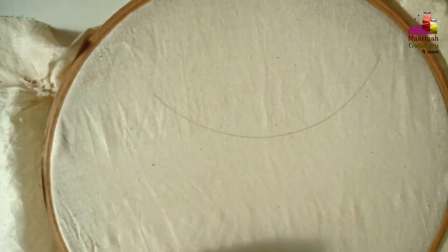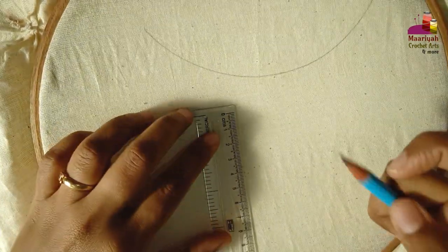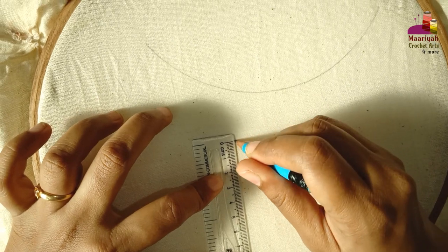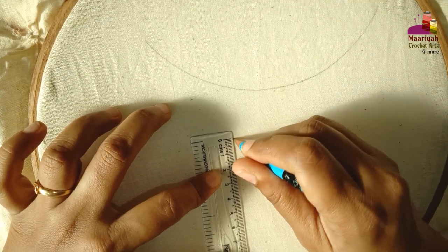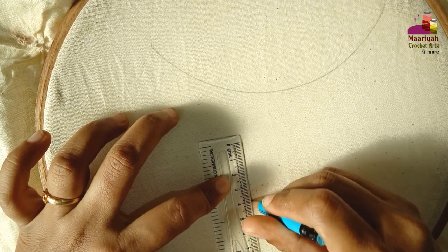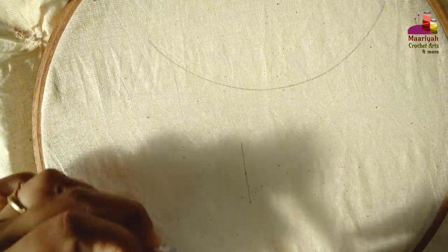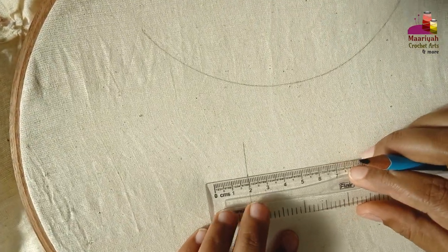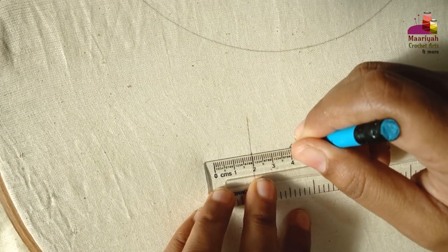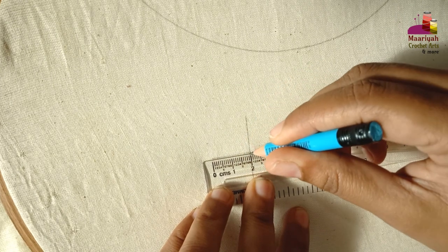The neckline could be V-shaped, round, square, or any shape you like. For making an all-over design precisely, draw one line of length 4 cm and mark it at 2 cm. Then draw one more line of 4 cm.